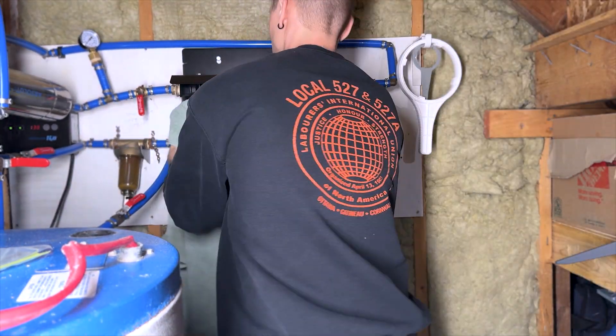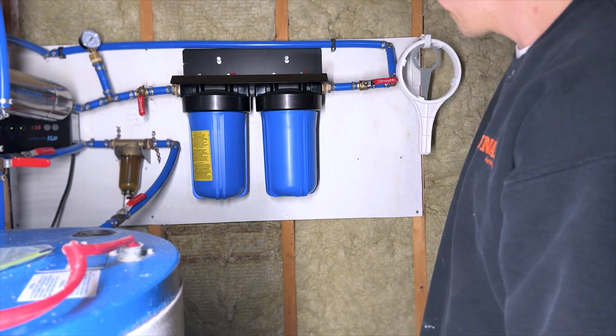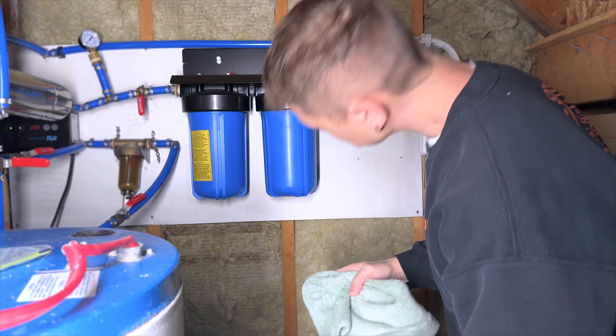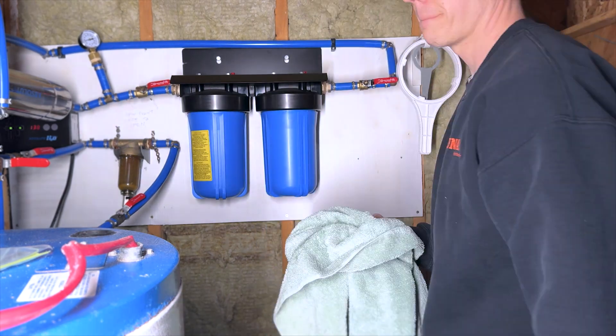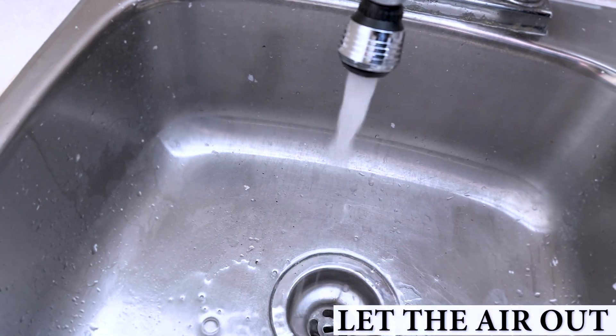Dry everything up so you can easily tell if you have a leak. Then go ahead and open the valve slowly to let the water flow through again. Go back to your taps and let the air out of the lines slowly.